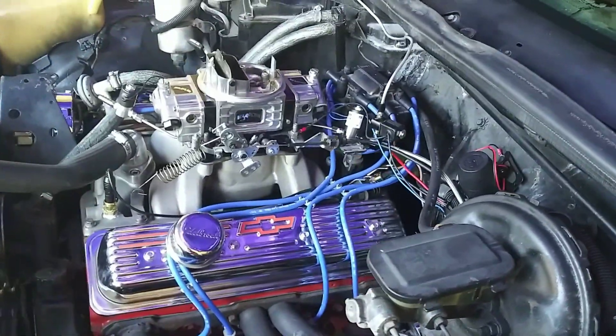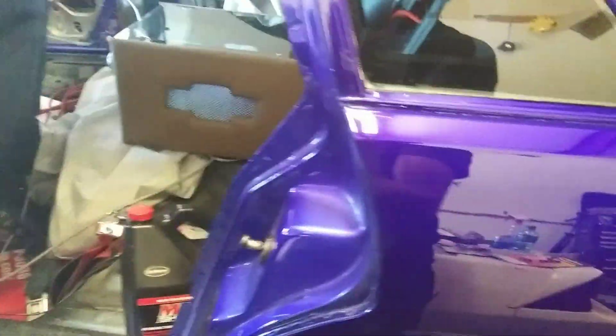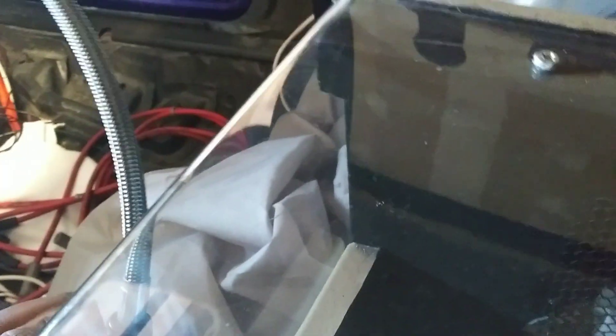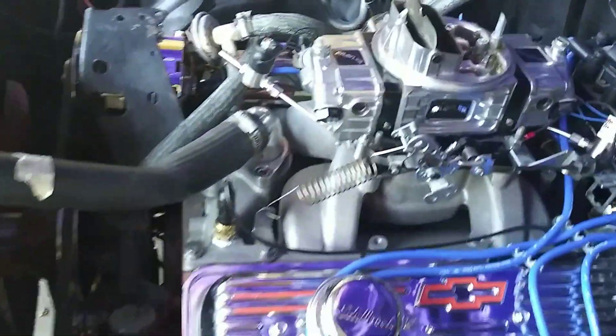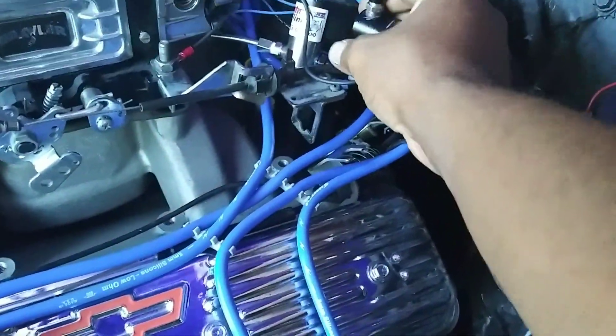We're almost done. We've got the bottle in. The customer had a custom nitrous bottle enclosure built, so I just got it sitting in there right now. Got the line hooked up. We're just going to do a quick purge. Got it on to check for leaks and I don't hear anything, so we should be good there.